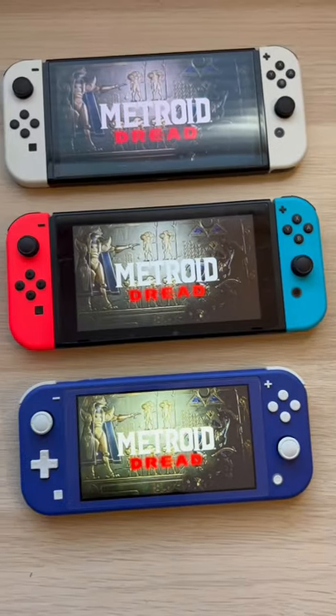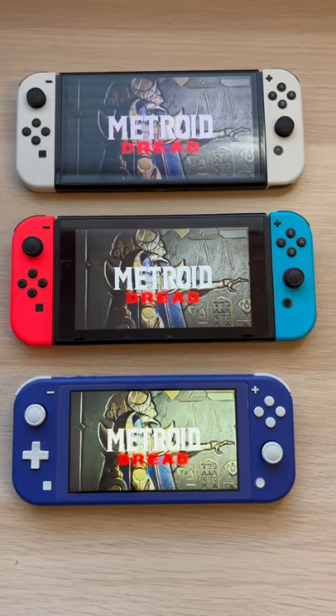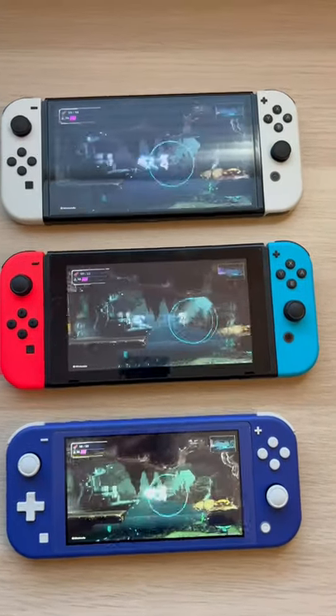I think it's time we compare the three switches to each other. I have a launch day Nintendo Switch in the middle, a Nintendo Switch Lite, as well as the Nintendo Switch OLED.